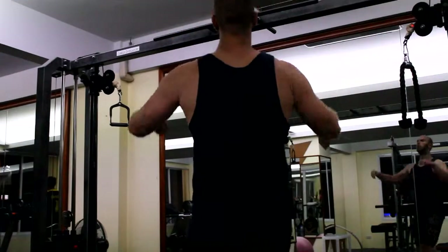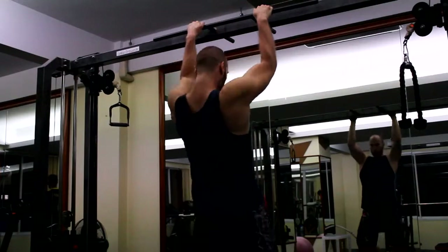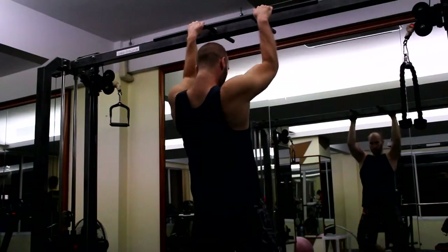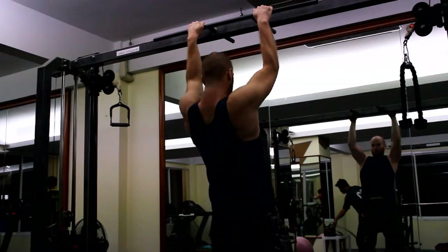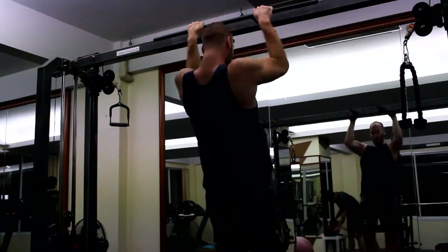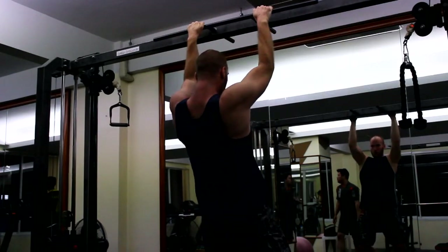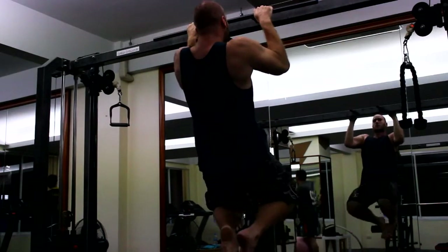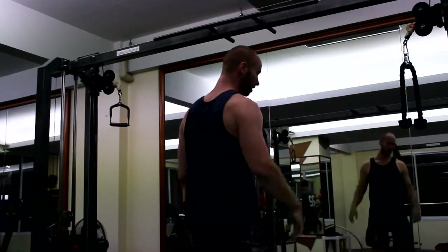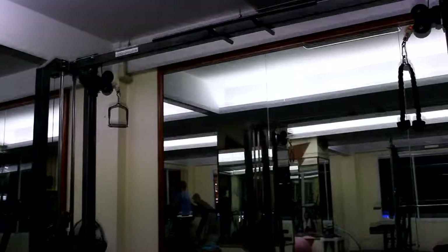Second set. I think I got seven reps here. I wish I could lock out more, go deeper, but like this I still always have tension on my muscles. The problem is the bar is too low and I'm so tall, so I always have to get my feet behind my body line, and that's not proper form, but what can I do?